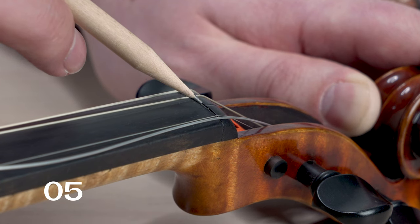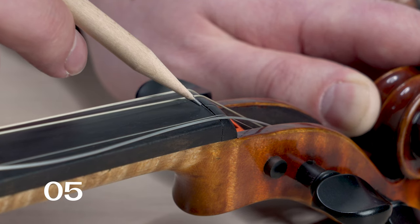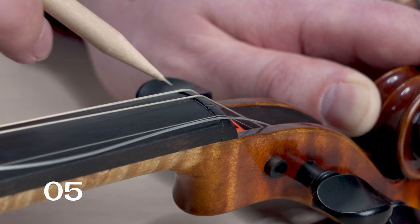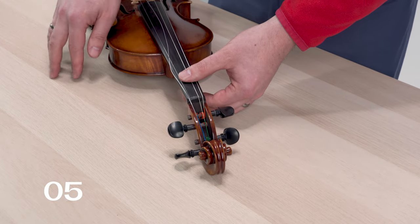Similarly, this nut groove needs to be higher than the fingerboard. If this nut groove comes out at the same level as the fingerboard, you'll get a strong buzzing sound on open strings.